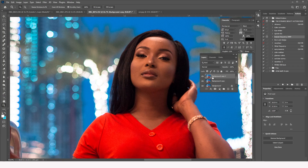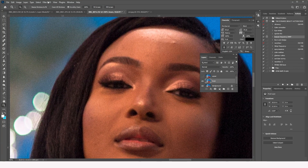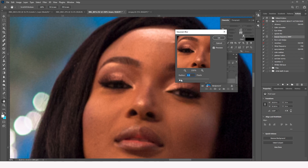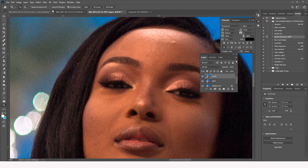We're going to duplicate this layer twice, rename one 'lower' and the other 'upper'. We hide the upper layer, then on the lower layer go to Filter > Blur > Gaussian Blur. Make the blur very slight — we just want to blur the edges a tiny bit, not too much. A value of around 1.3 is good enough.